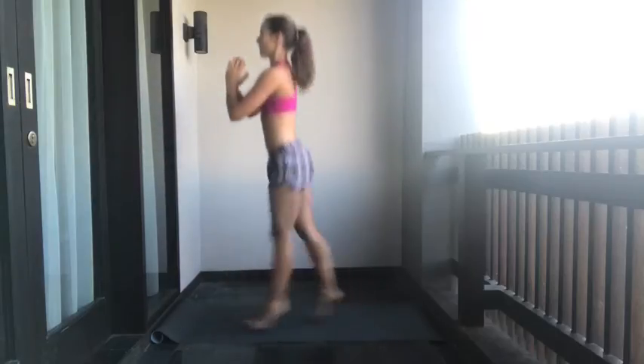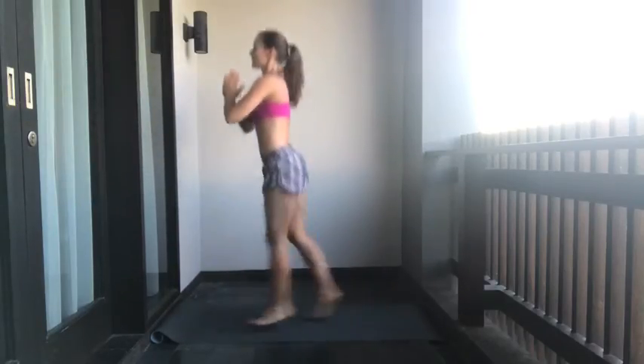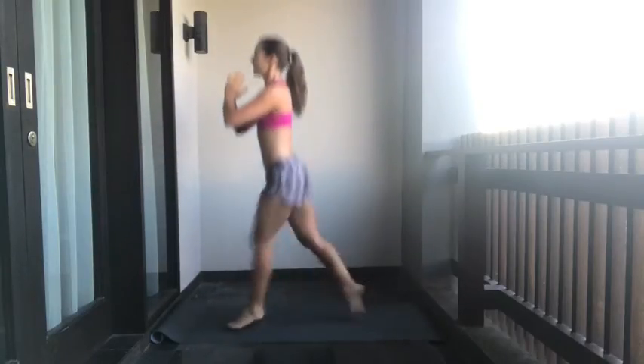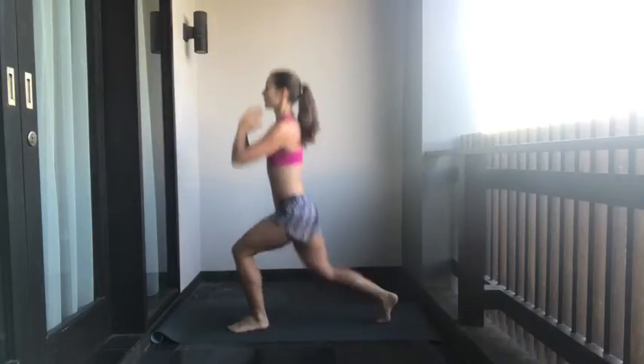One through fifteen jumping lunges. Ten seconds rest.